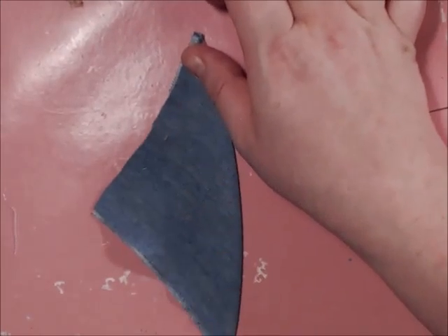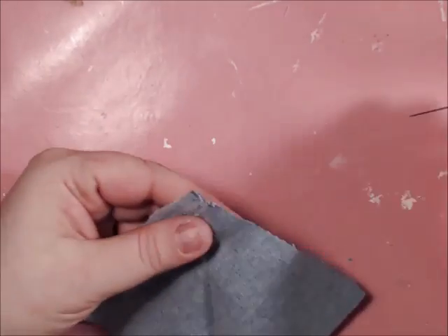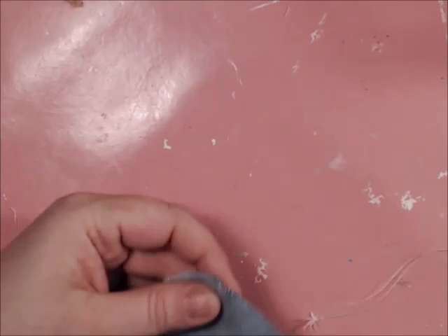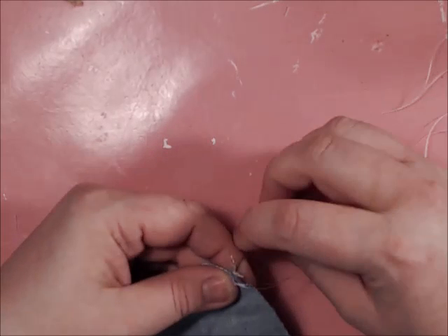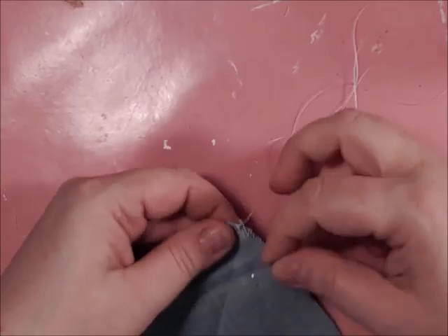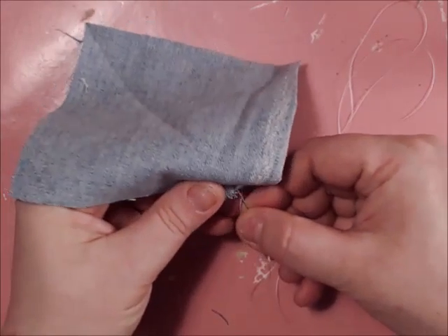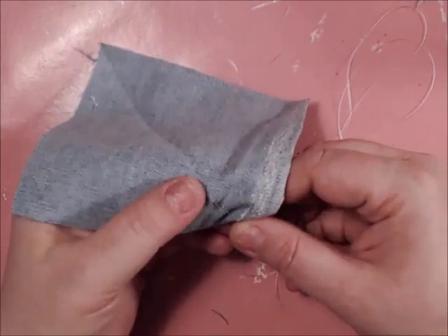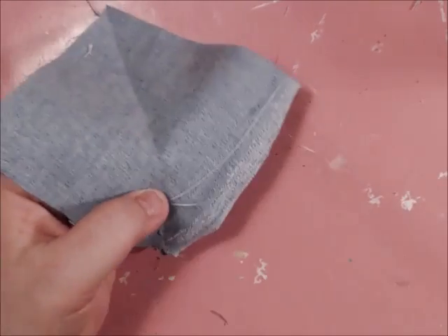Now that I have it pressed, I can see a definite line. You're going to get needle and thread and tie your thread knot at the end, and we're simply going to do a running stitch. I do three standard stitches first and then begin my running stitch, stitching along that line.